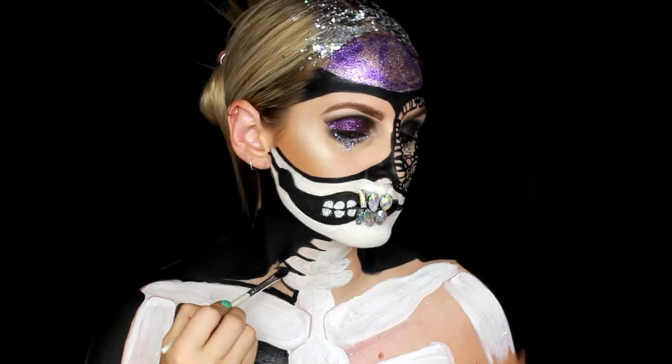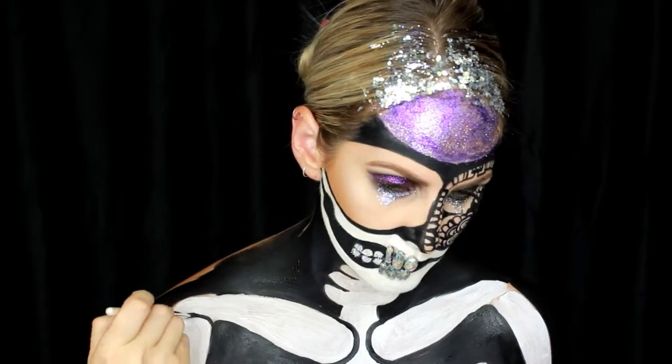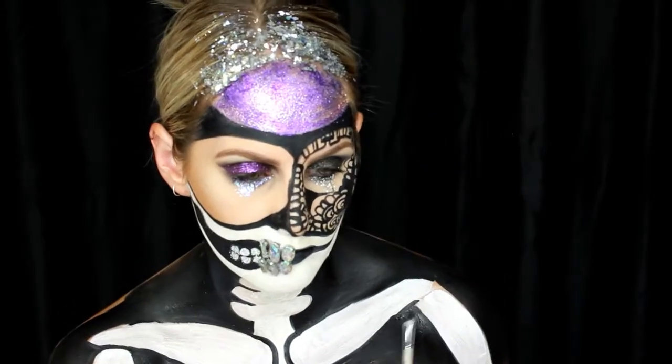You'll see soon with the detailing around the neck — I felt like it wasn't detailed enough, so I went through with the black paint and tidied everything up. It just makes a world of difference, taking the time to go around and do those edges properly.